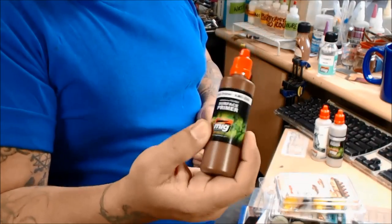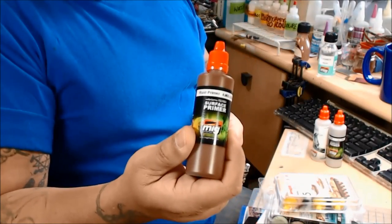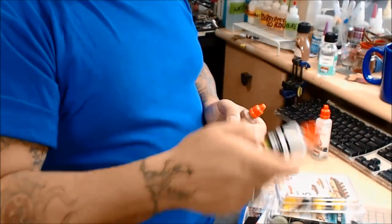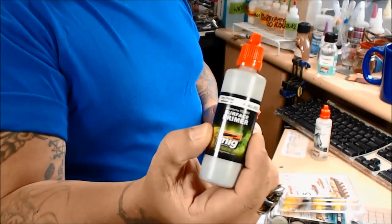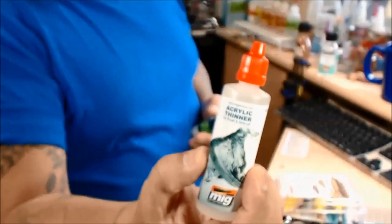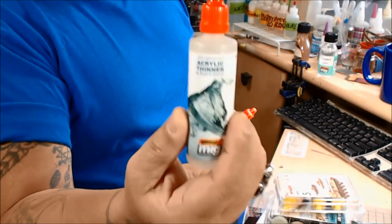I wanted to show you and thank this brother Ian for what he sent to me. Number one, he sent me some of this rust primer. He also sent me a 60ml bottle of Grey Primer, and along with that, some acrylic thinner — MIG's acrylic thinner.